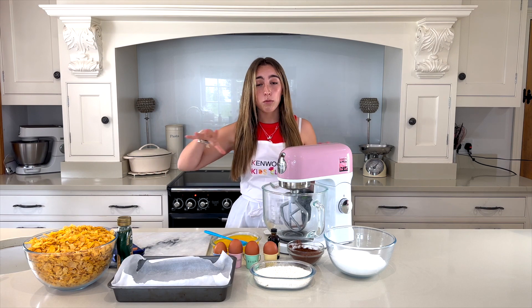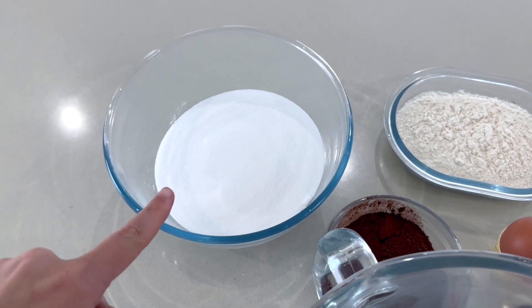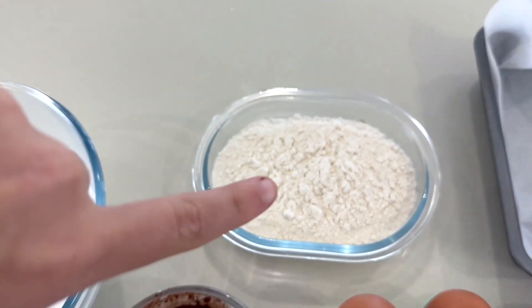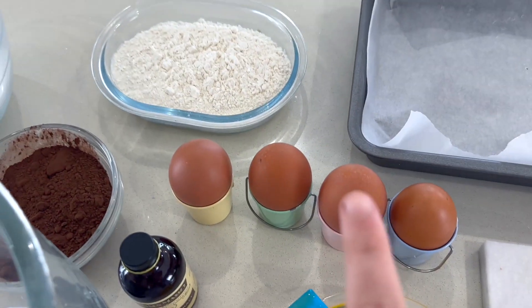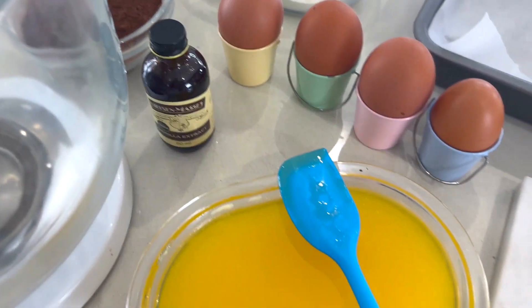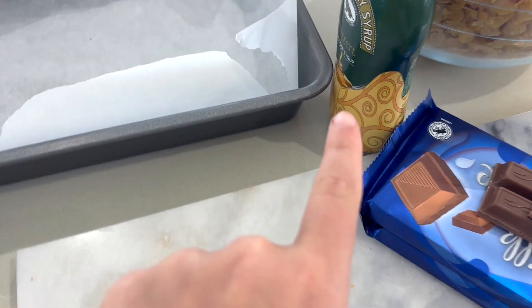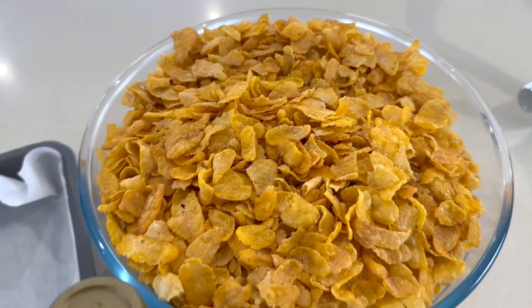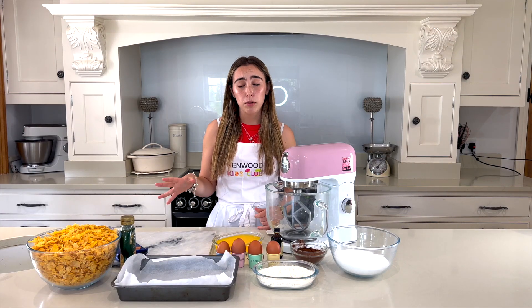I have all the ingredients here, so let's show you what I have. I've got caster sugar, cocoa powder, plain flour, eggs, vanilla extract, melted butter, golden syrup, milk chocolate, and lots of cornflakes. This recipe is so simple and can be done with anyone!